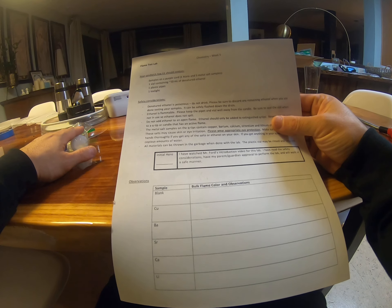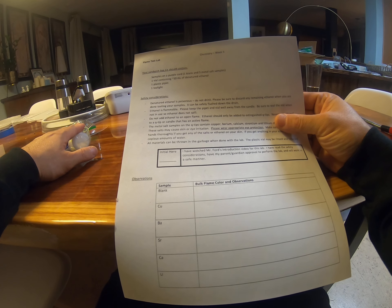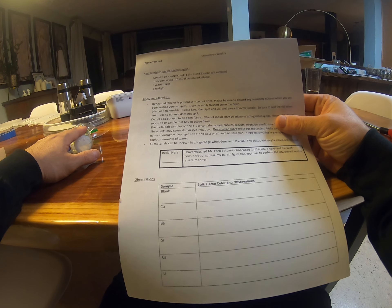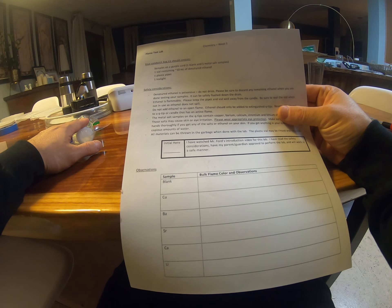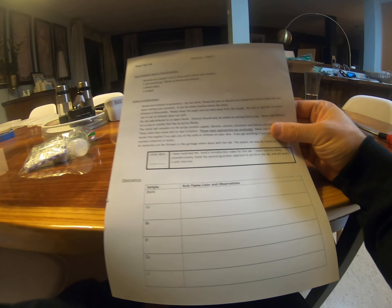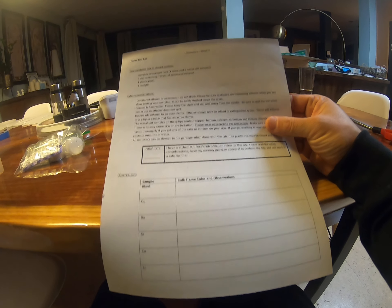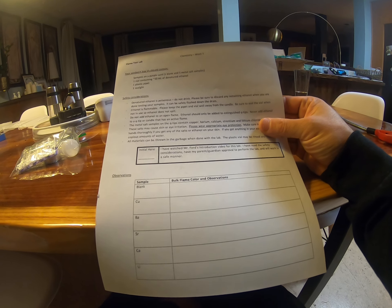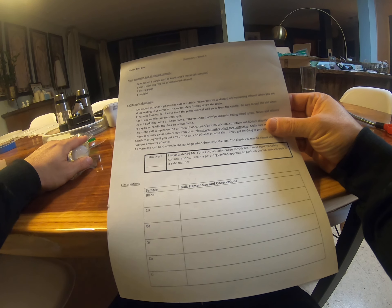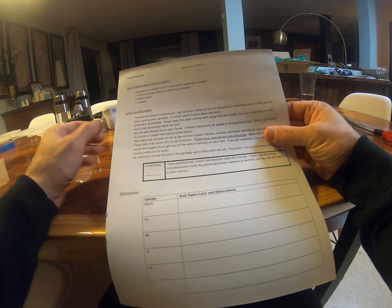It gives a little inventory at the top and I'll talk about that in a second. Safety considerations: we're going to work with ethanol. Ethanol is what's found in wine, beer, and liquor. However, this is denatured alcohol that I put in here. Denatured alcohol is not for consumption — it's actually got a poison added to it. So please do not drink it. Make sure you discard any remaining ethanol. Don't leave any in this vial sitting around somewhere. Get rid of it so that your younger siblings or somebody doesn't find it. You can just safely rinse it down the drain.